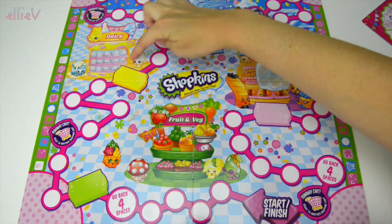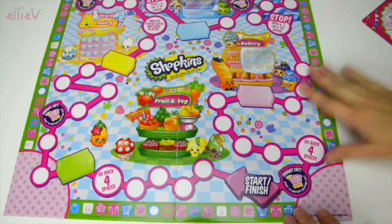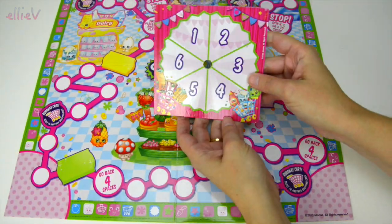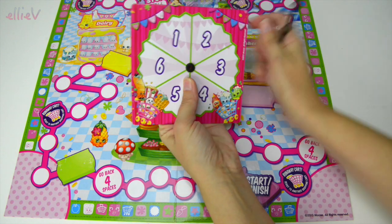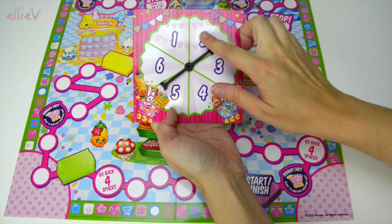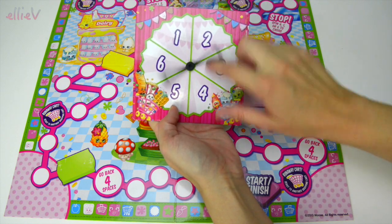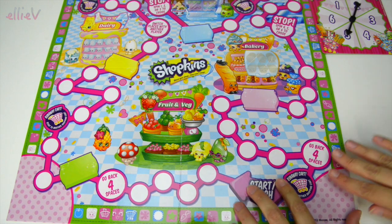So here we go, this is the board game. You can see it's got quite a lengthy path to go around, all the way around, and here's the start-finish. It comes with a spinner with numbers on it and a little arrow spinner that, well, you'll see it flicks off quite frequently while we're playing the game and we have to pick it up off the floor quite a few times - but that's all right, it's all part of the game.